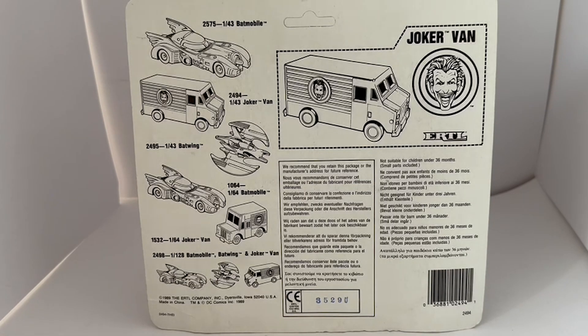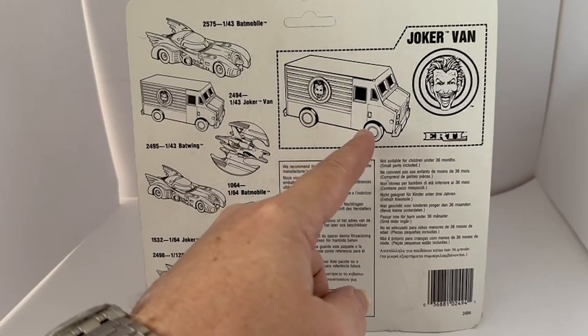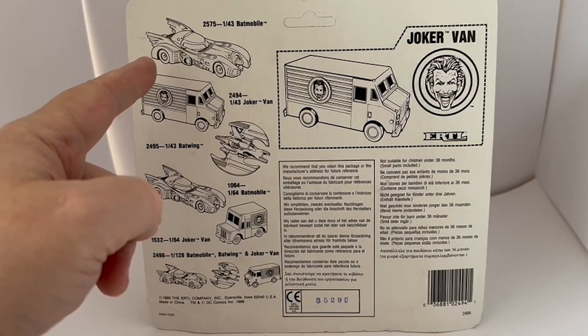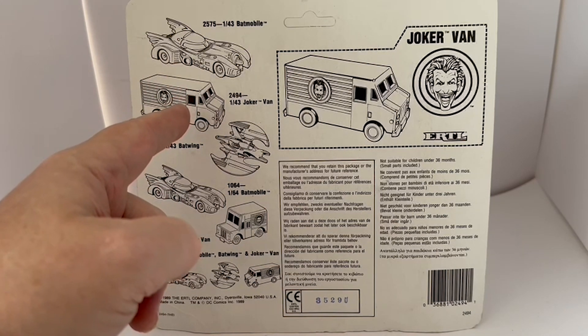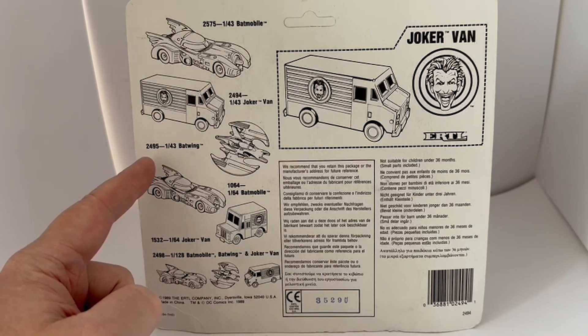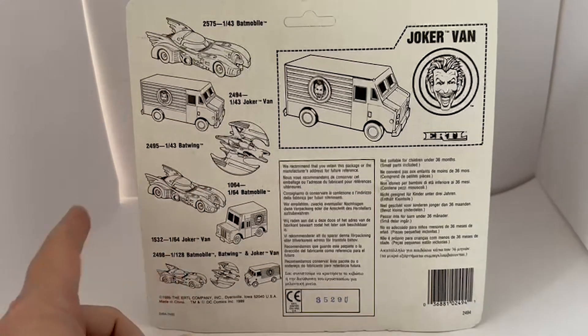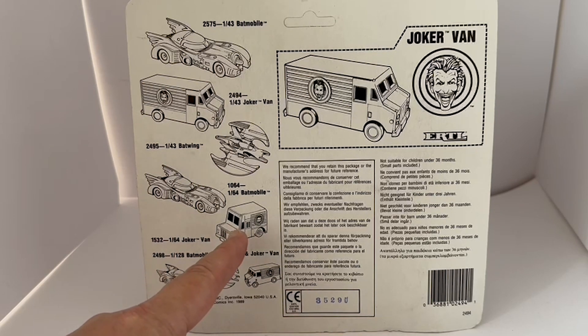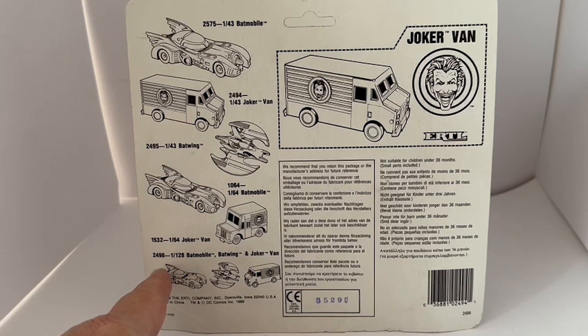I've turned the card around and on the back you can see the particular item we've got here, which is the Joker's van, along with the other models in the same series. You've got the 2575 which is a Batmobile at 1:43 scale, the 2494 Joker van at 1:43 scale which is this one, the 2495 which is the Batwing again at 1:43 scale. Then the smaller models: 1064 which is a 1:68 scale Batmobile, 1532 which is a 1:64 scale Joker's van, and set number 2498 which is the 1:28 scale set containing the Batmobile, the Batwing and the Joker van all together.